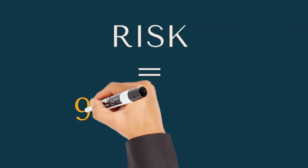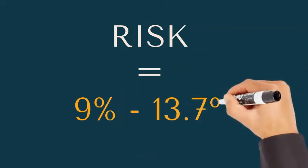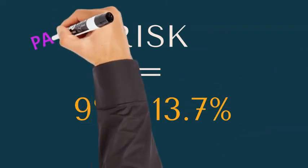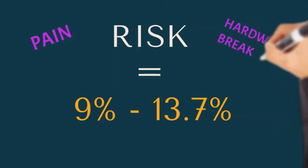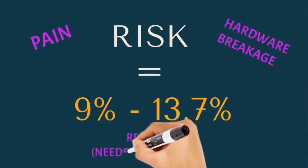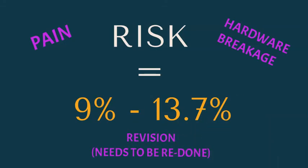The risk of non-union is about 9 to 13 percent, so at least one in ten patients will experience this. That means pain even after the fusion, possible hardware breakage, and often needing the surgery redone — which means a recovery of more than six months all over again. It's no wonder those patients hate the surgery, so you just need to know those risks.